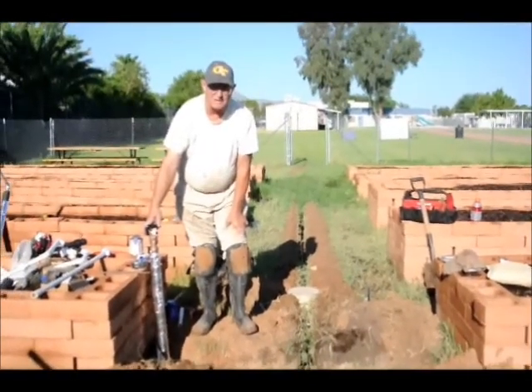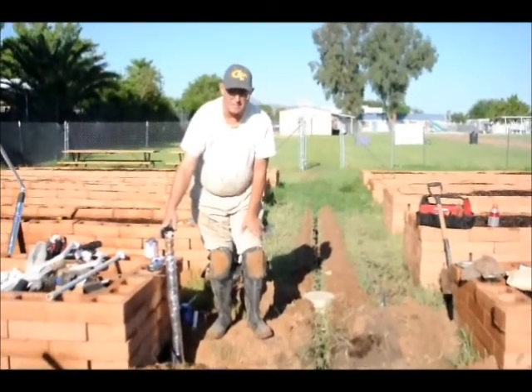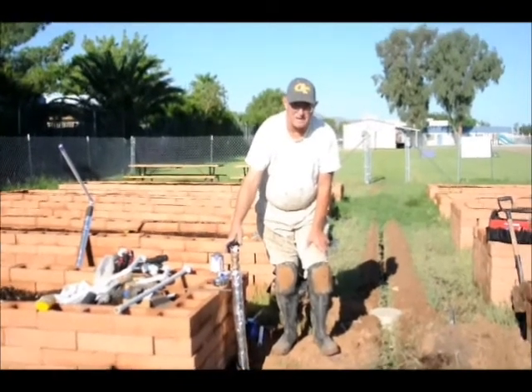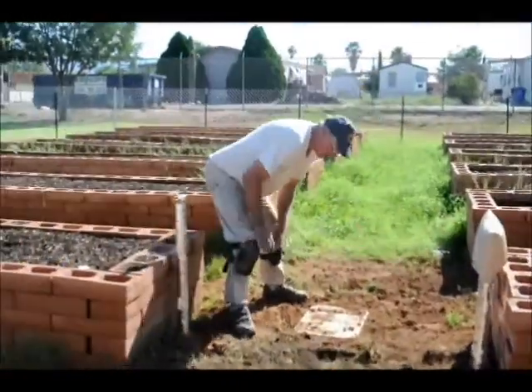Thanks for watching here at Community Gardens of Tucson. And remember, we're still on KRAZTV.com — Ask This Old Handyman. Look for the Green Plumber there.